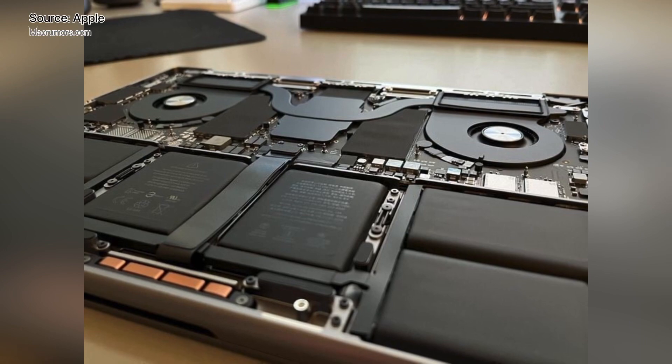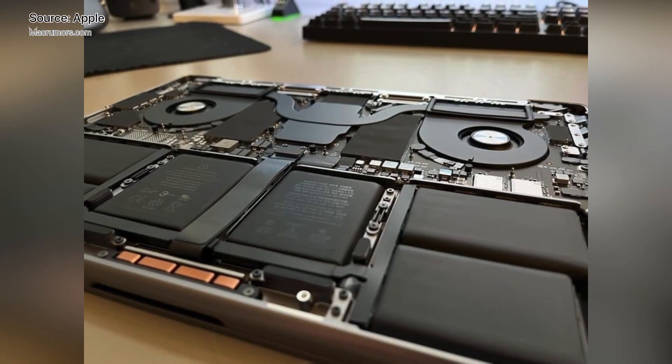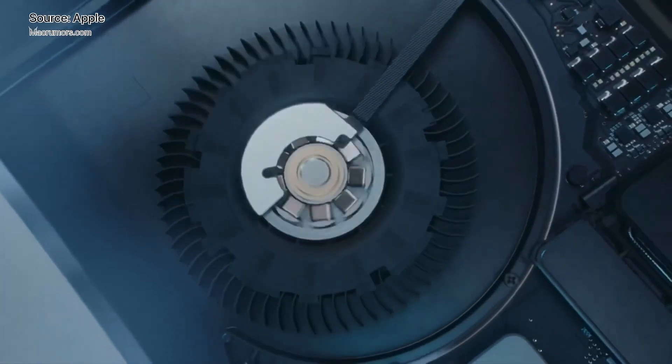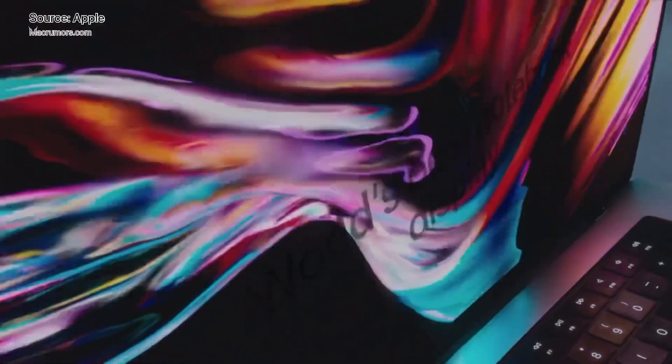Opening up the new MacBook Pro seems identical to the 2016-2019 MacBook Pro models, with Apple using pentalobe screws and clips that need to be dealt with to get inside. The battery is not glued down and is instead held in place with iPhone-style adhesive pull tabs to make battery replacements simpler.